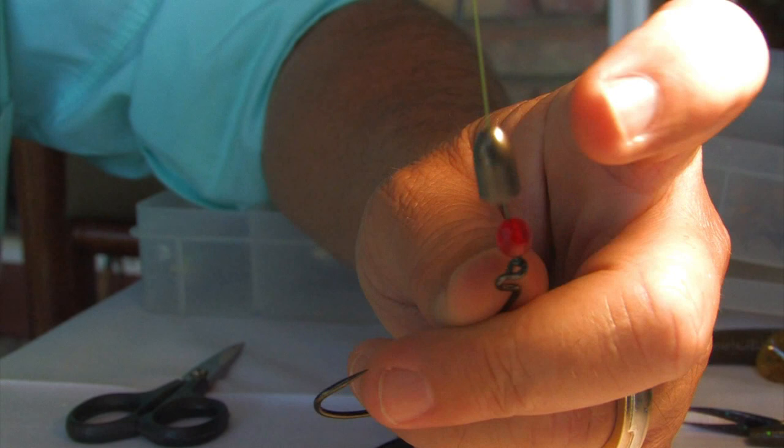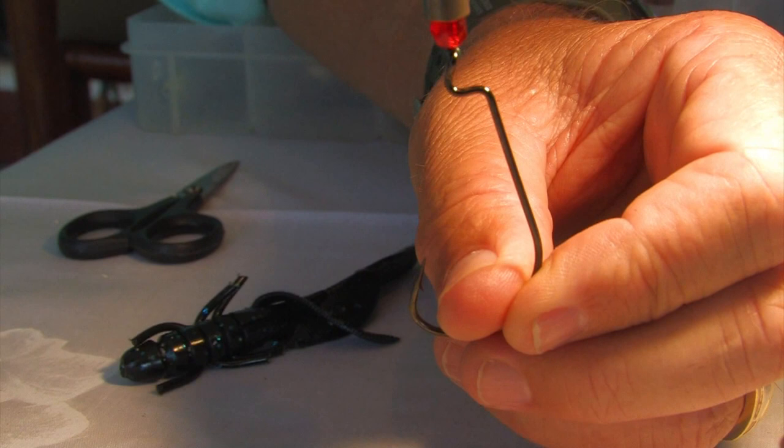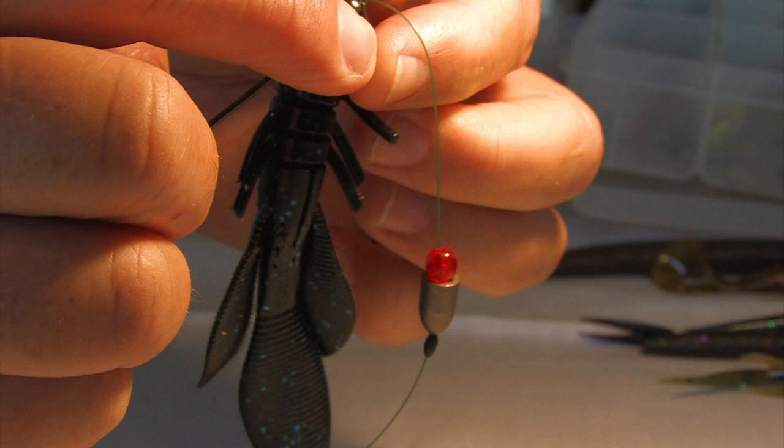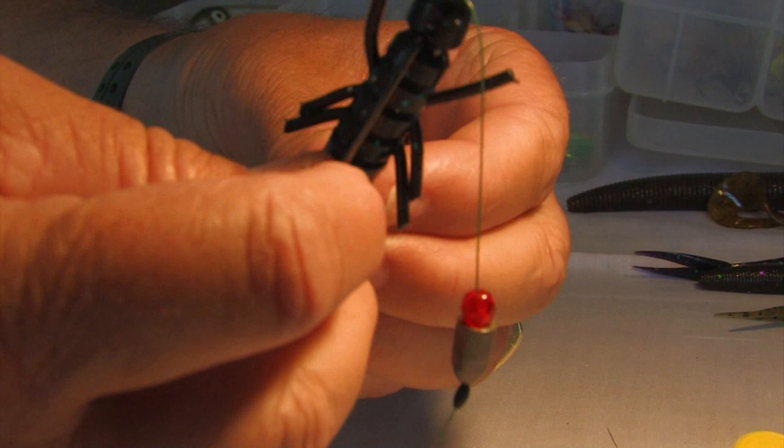You can use the Texas rig with or without the glass bead — I like to use it with. With this technique you can use a multitude of rubber worms. Any creature bait will do. Again, as I said, make sure the rubber worm is always straight — it's essential to keep the rubber worm as straight as you can when throwing it. That is the rubber worm rigged with the sinker, and that's how I would throw it into trees, brush piles, and weeds.